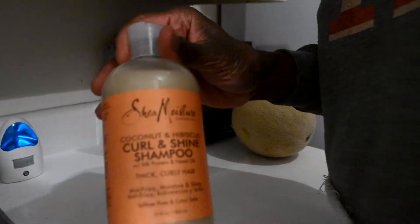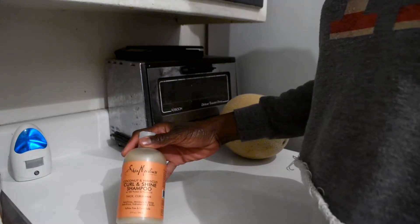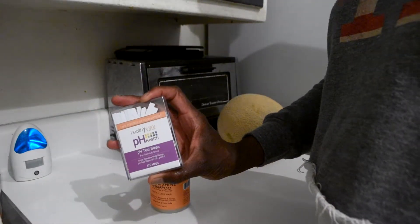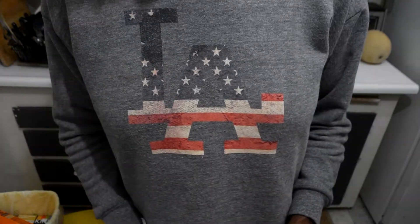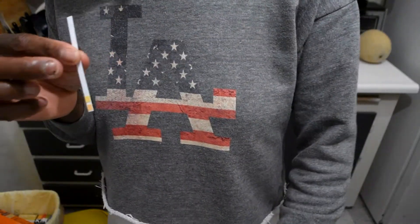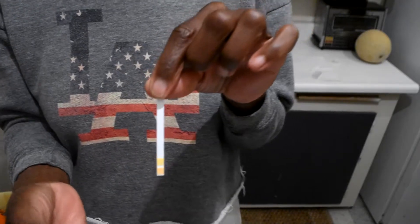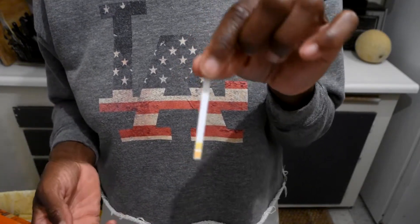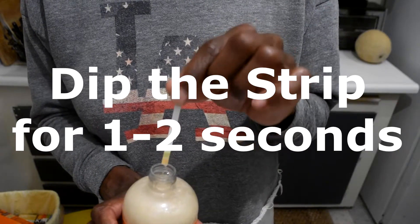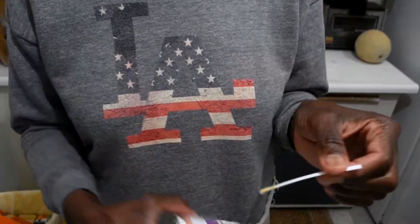Let's get started and do that now with our shampoo. Okay, I'm in my kitchen now. Here is the curl and shine shampoo, and here are my pH strips. I'm going to take a strip. Make sure you do not touch the strips, because even our fingertips have oil on them or some kind of liquid moisture that can possibly affect the true measure of a product.